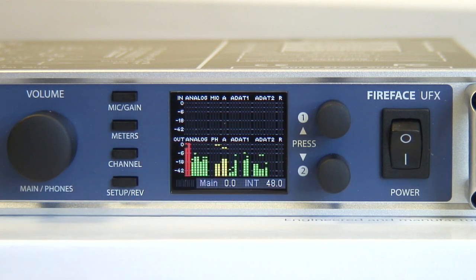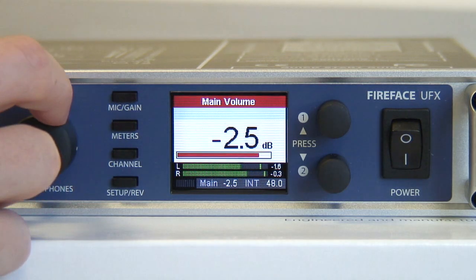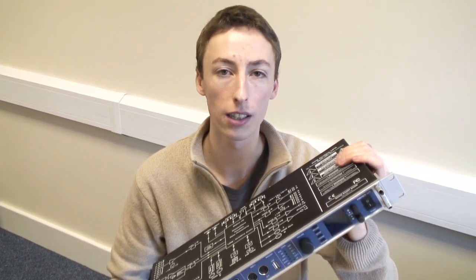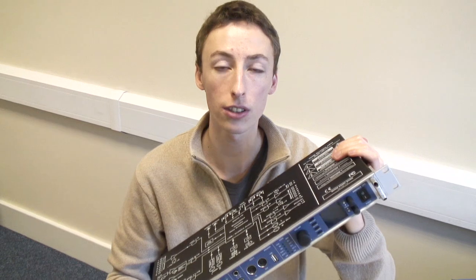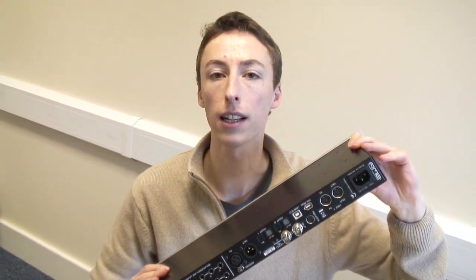And here we have a brand new feature, which you won't have seen on any Fireface product before — a lovely high-resolution screen for full metering, and also for control of effects and things like the main volume outputs. The Fireface UFX has an awe-inspiring amount of I/O: 60 full channels of I/O, both across the front and across the back. We're going to run through the back now.